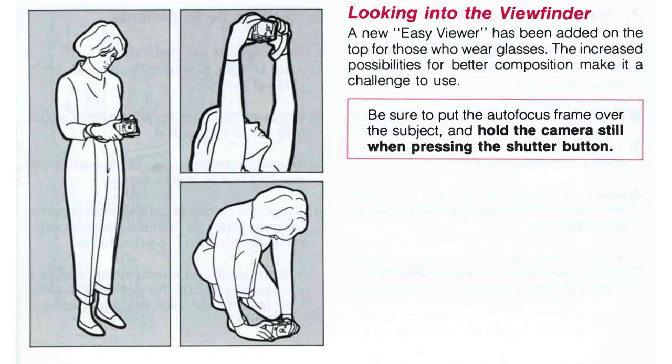Have you used a super scope or waist-level viewfinder on a compact point-and-shoot camera? I would love to hear your thoughts — is it a gimmick or is it a gift for photographers? Let me know.